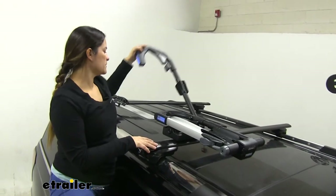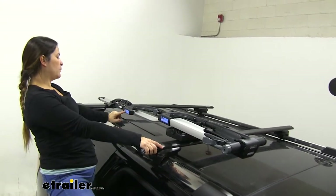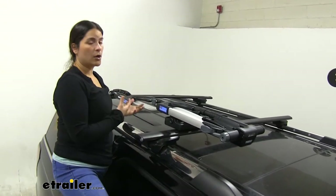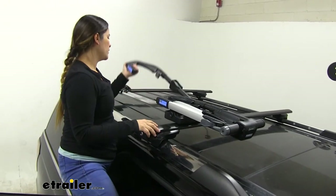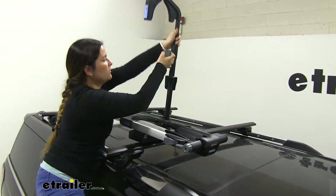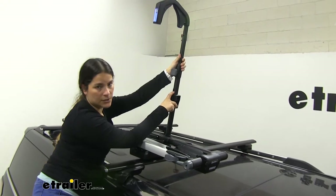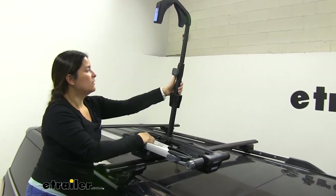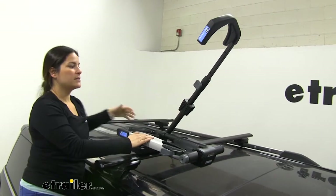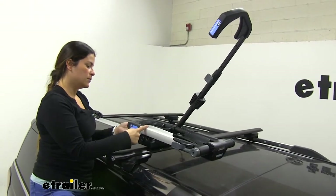I'll move this back to the original position to show you the steps you would take to put your bike on here. The nice thing is that Thule has labeled each one of these so you really can't go wrong — it tells you which one to do first. Before you throw your bike up here, you want to adjust this hook to your wheel diameter. It's labeled right here, so if you've got a 29-inch wheel, you select that. Once that's in place, throw it up here, slide this forward — it'll stop right here to help you out while loading so you can have one hand free to hold it while you do the second hook.